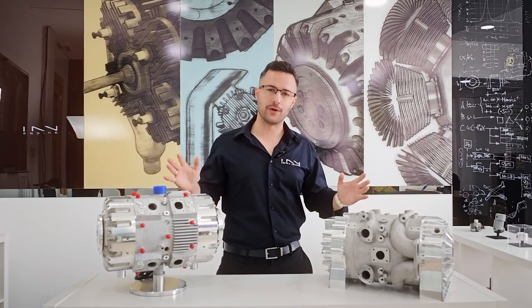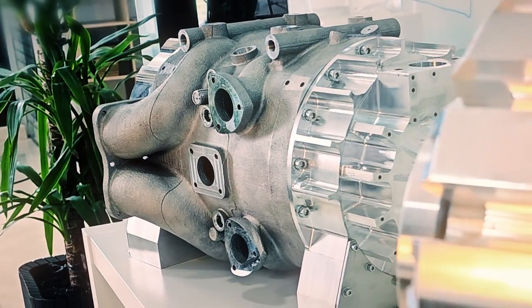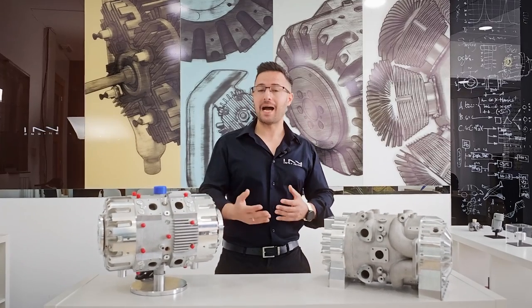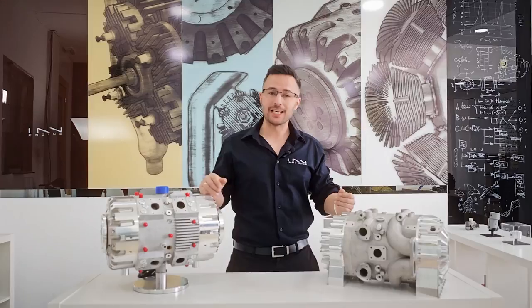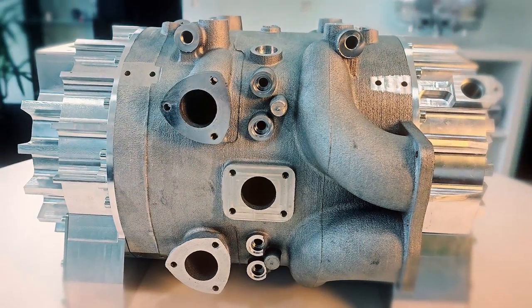That's about it for similarities, because no matter how similar these two look, there's a world of difference between them. The first and most obvious: whereas the previous E-REX was 500 cubic centimeters, the new one is 700cc. Even though this one is 40% larger in terms of displacement, size-wise they are pretty much the same. Our technology scales better the larger the displacement — the larger the engine, the more pronounced the weight and size benefits become. In fact, this 700cc is even lighter than the previous 500cc generation, at only 38 kilograms — an extra 200cc while saving five kilograms.